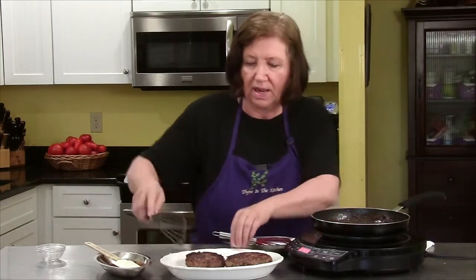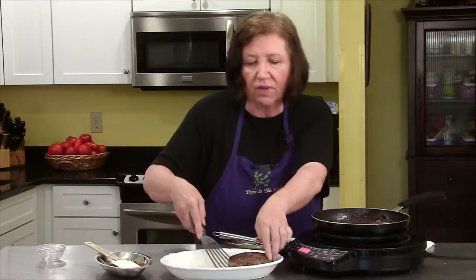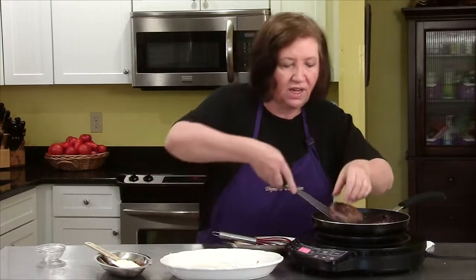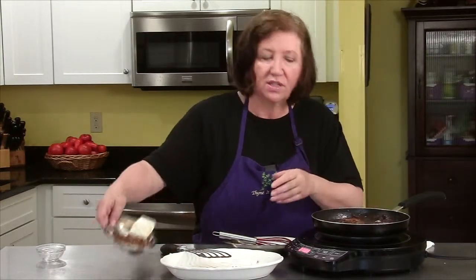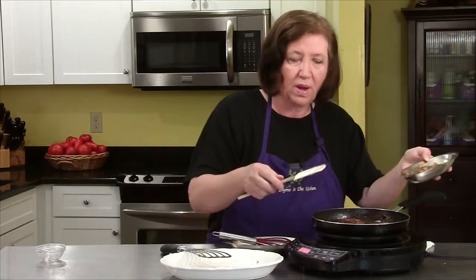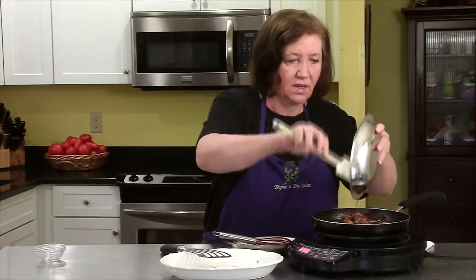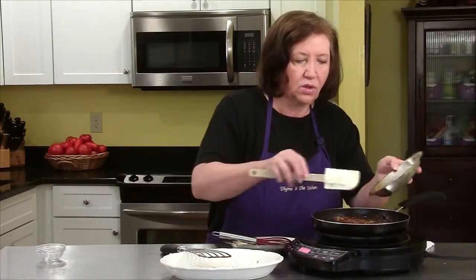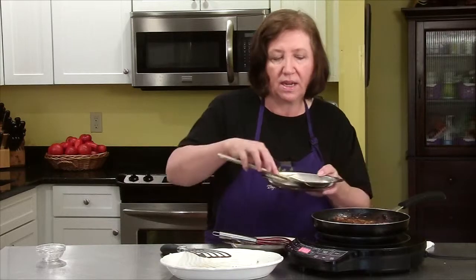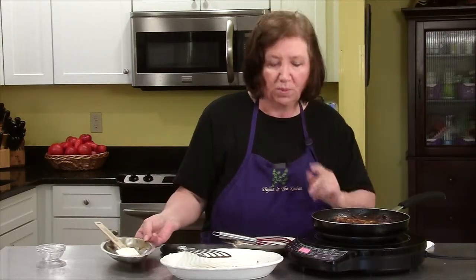And now I'm going to add back our Salisbury steaks. And these are going to sort of poach in this liquid for about five minutes, just until they're done all the way through. I'm adding back all those onions and the juices from the onions — so delish. I will cook these about three minutes on this side, turn them over, cook them three minutes on that side, and then we'll plate.